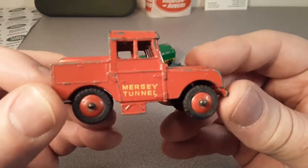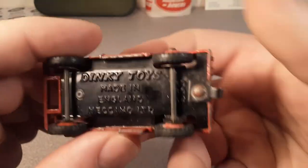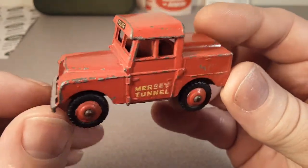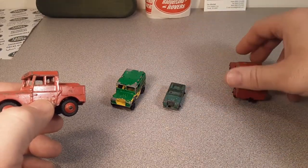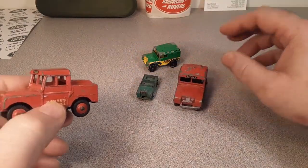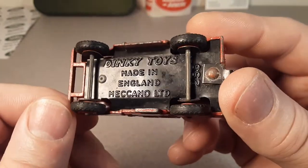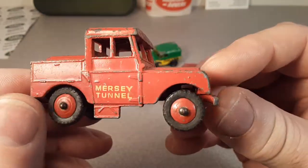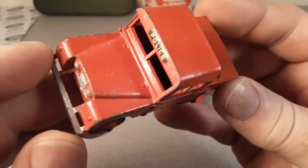Did Dinky put it out first? What's your guys' opinion on that? What are the facts? I couldn't find anything more online — I don't have a lot of Dinky information readily available. If you guys could help me out and solve the case: which came first? The old Lesney or the old Dinky? I want to say it was the Dinky, just because Dinky had been making toys for a little while. Lesney started making toys around 1953. Let me know what you think.